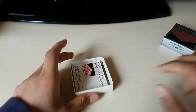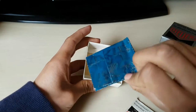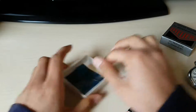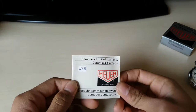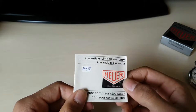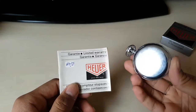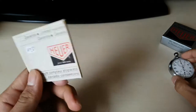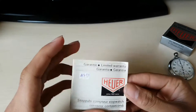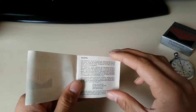I want to read the guarantee first. Here we have the warranty, and it says $114.50 — that's how much the stopwatch cost back in the day. Of course it's now worth way more than 114 euros. Hoyer since 1860, Swiss stopwatch guarantee.